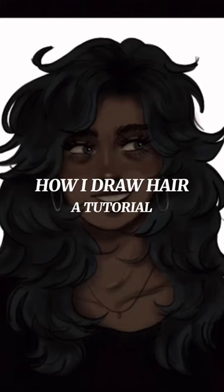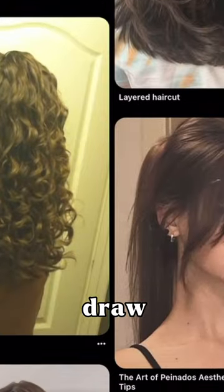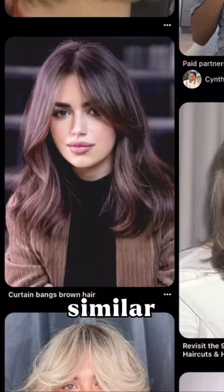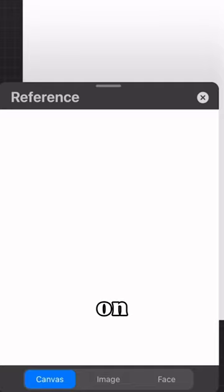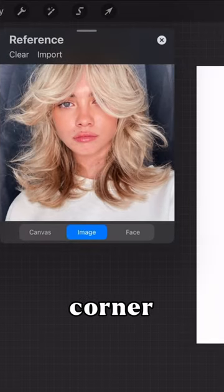How I Draw Hair, a tutorial. We're going to quickly be going over how I draw medium length wavy hair. I like to go onto Pinterest and look for one that's similar to what I'm going for. So this one here I particularly liked. I inserted it as a reference on Procreate, so now it just sits in the top left corner while I draw.